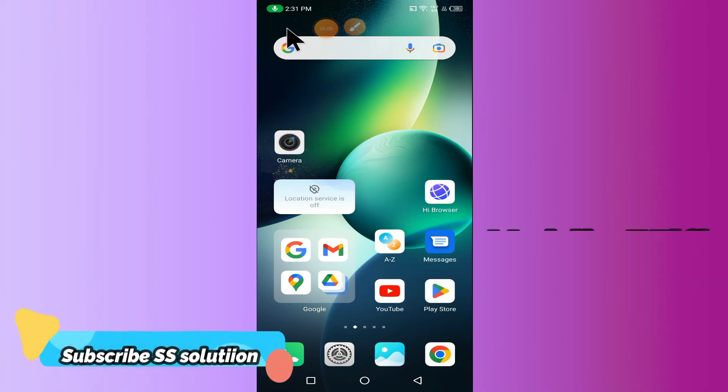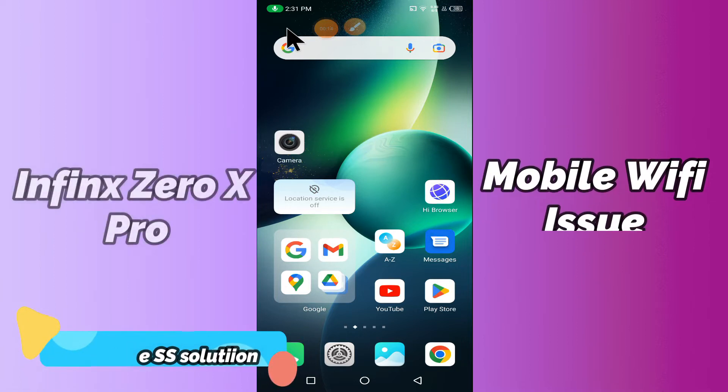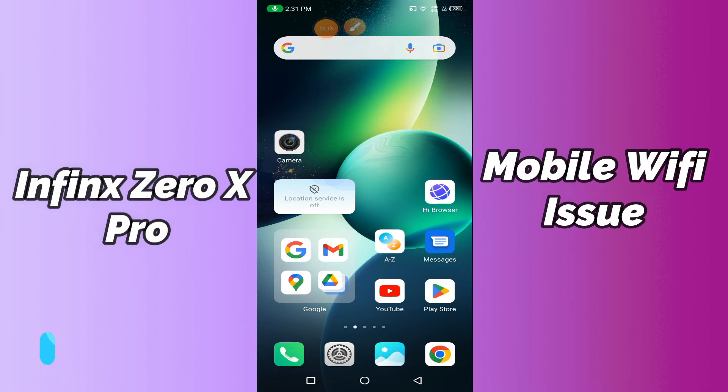Hi everyone, today in this video I'm going to show you how you can fix the Wi-Fi problem in your device, the Infinix Zero X Pro. If your Wi-Fi is not working or not connecting, I'll tell you how you can fix it. Before we jump into the video, if you are new to my channel, don't forget to subscribe and press the bell icon. Watch the complete video and learn how you can fix it.